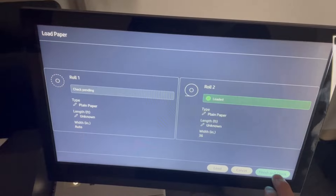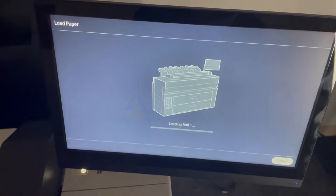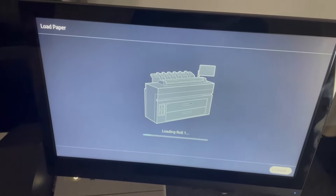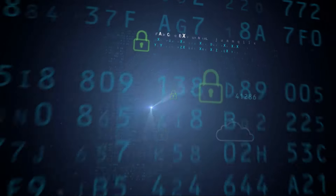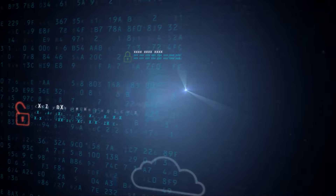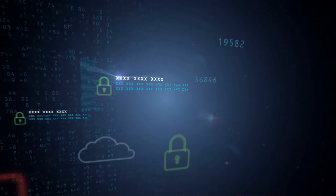All functionality is controlled by a sleek 15-inch touchscreen, powered by a Linux-based controller. And when it comes to security, HP has you covered — the XL3800 comes with HP Wolf security on board, shielding your machine from dangerous cyber threats and protecting all machine access points.